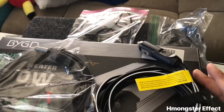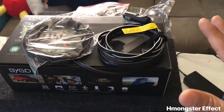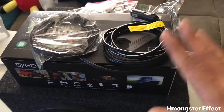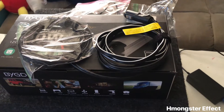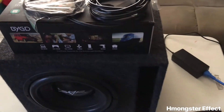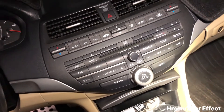Remember, this does not work with your car stereo. You will hook this up directly to your phone, tablet, or laptop. I'll show you guys the finished product when I get everything installed.